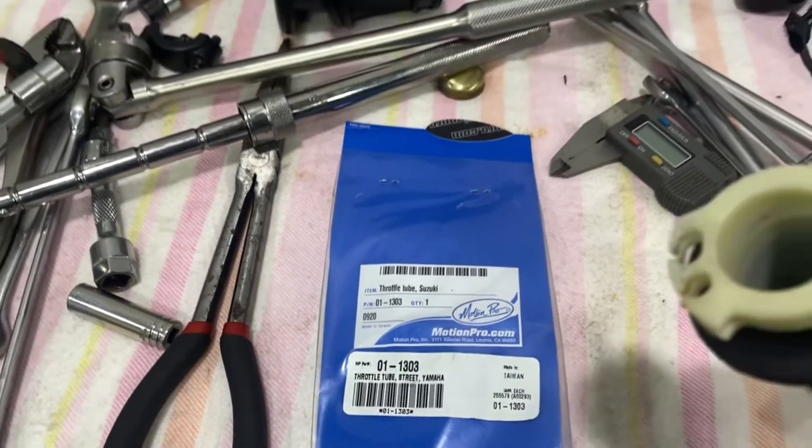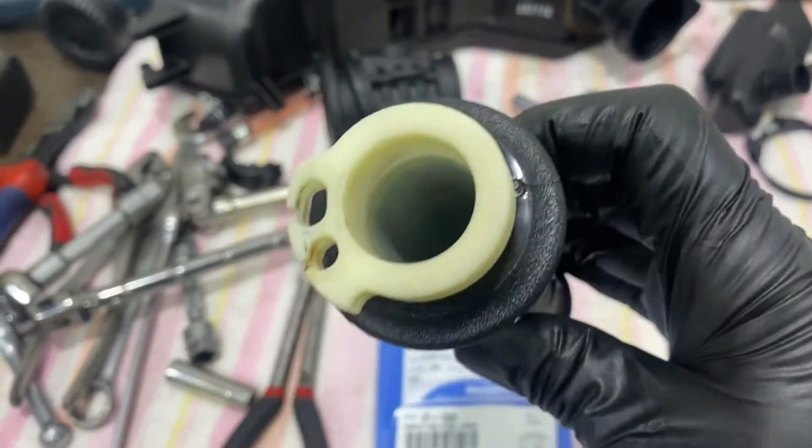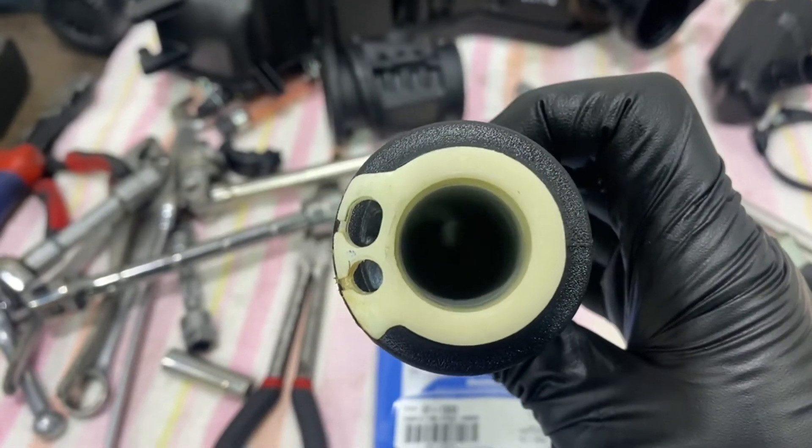This here is the original throttle tube - the throttle cam itself is quite a bit smaller compared to the R6 unit.